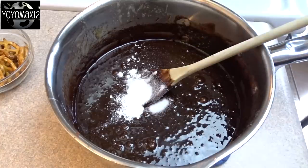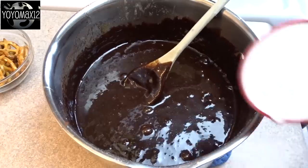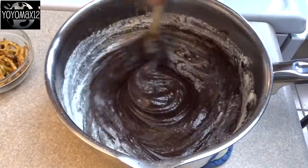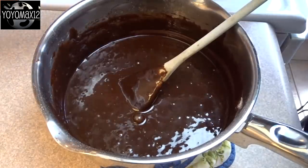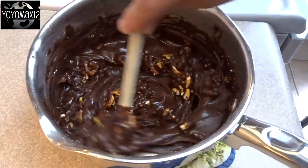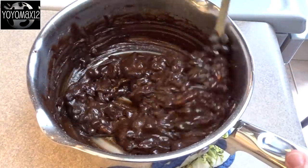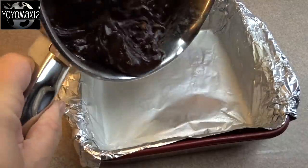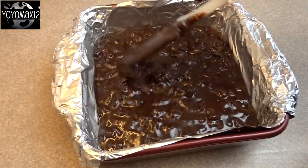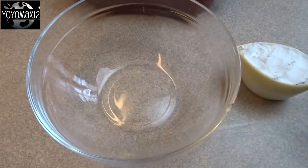Now blending in 1/4 teaspoon of baking powder and 1/4 teaspoon of salt. There's also a teaspoon of vanilla that was added there, not shown for some reason. Stir in 1 cup of flour, and then for the secret ingredient: 1 cup of chopped salted pretzels and 1/2 cup of chocolate chips to give it that extra chocolatey fudgy taste. Stir until just combined and pour it into a greased 8 by 8 inch baking dish.